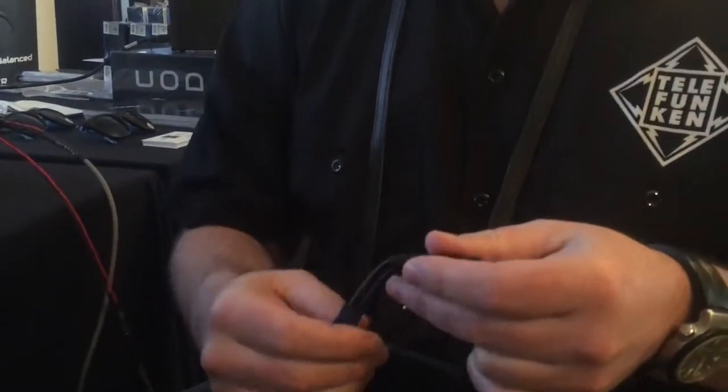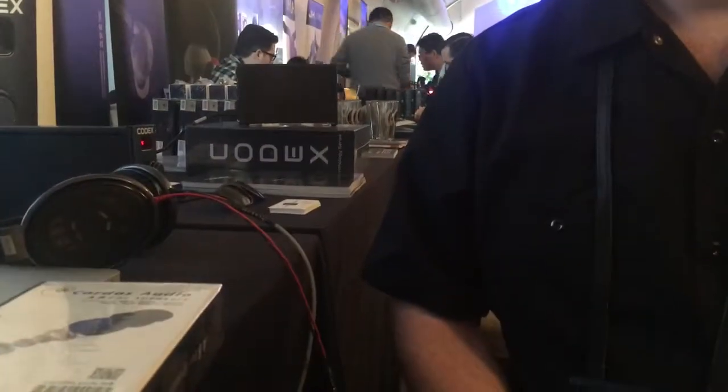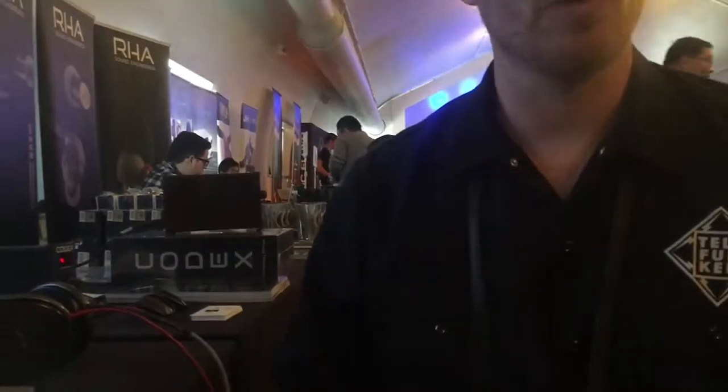We also have cables for the Pono player, and it also fits the Codex amplifier right there. What's the price point? The A8s are $299. The previous 5813s were $425, so yes, a bit cheaper than before.